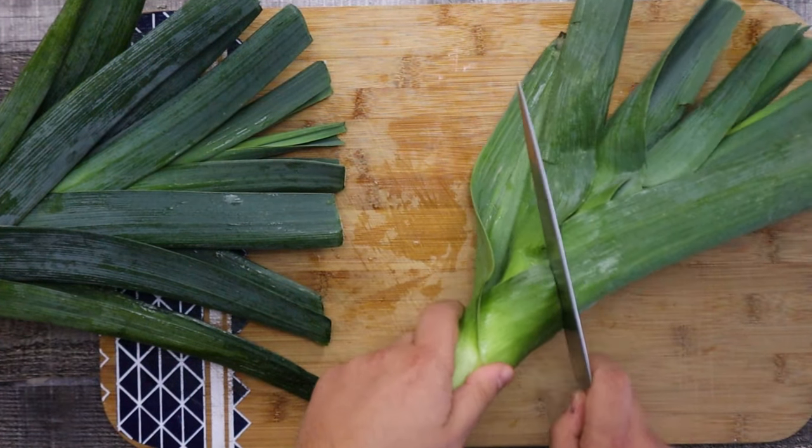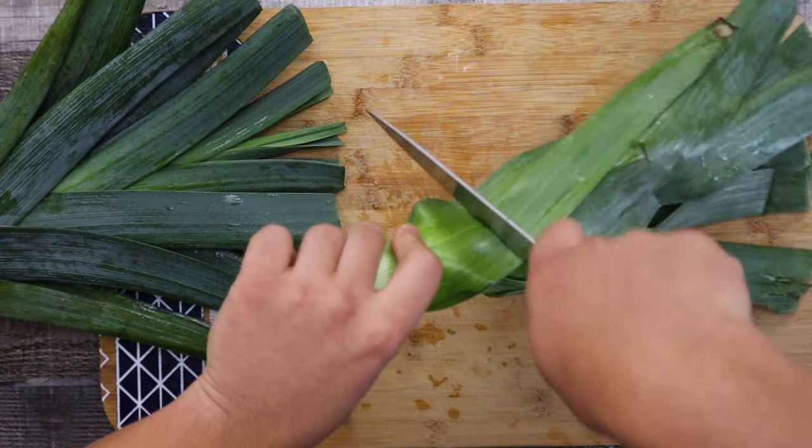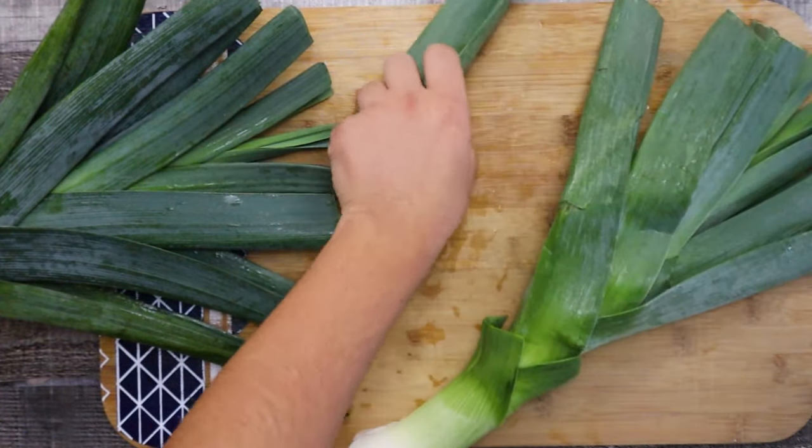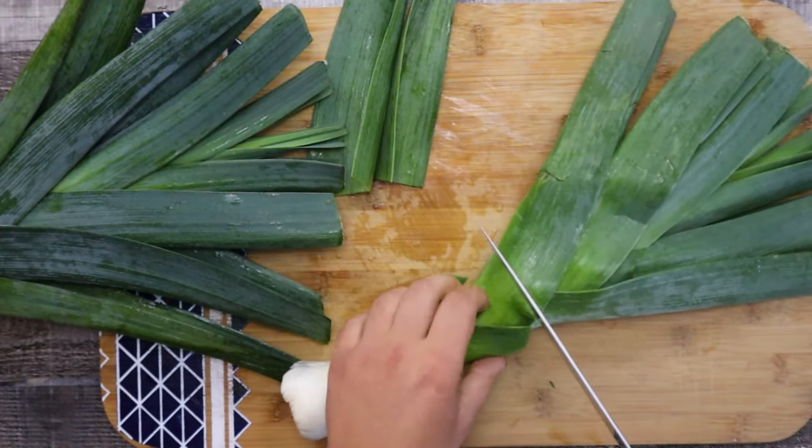Take two large leeks, cut the dark green part off and leave only the white and light green parts. Save the ends and use them for chicken stock.